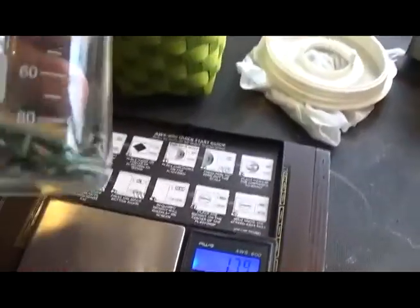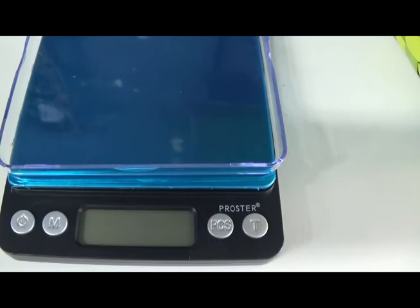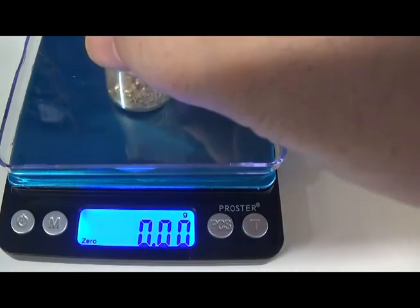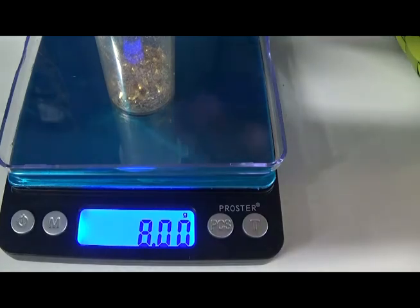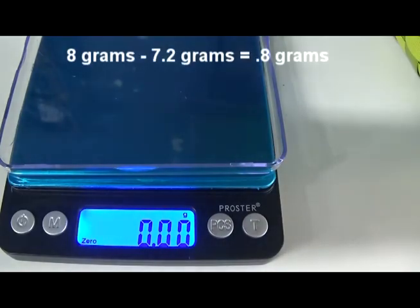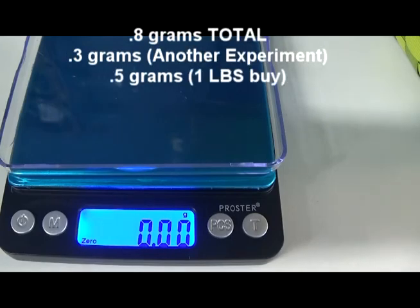The last batch has been processed. We're going to be working with 17.1 grams of gold fingers. We'll harvest this up and tally it. We just finished this up. We got the tally in for the one-pound buy of RAM. It's not a lab-grade scale, but we know our ratios. It takes us right out to 8 grams total, but this bottle weighed 7.2 grams. So we have 0.8 grams yield in there.